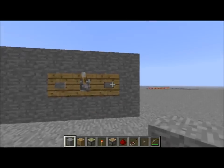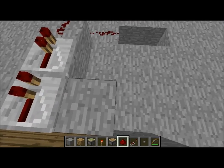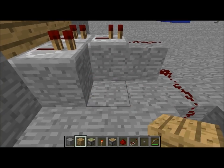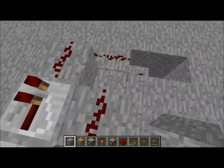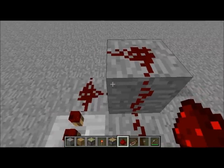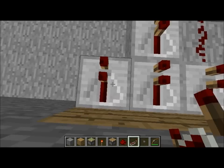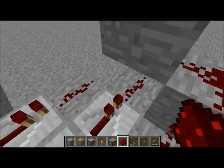We would be connecting it to that button right there. To do that, we're going to place something right here and then some redstone. Then put a block right here so they don't connect. We're going to go over and put a repeater right there, and redstone right there, going down that way.